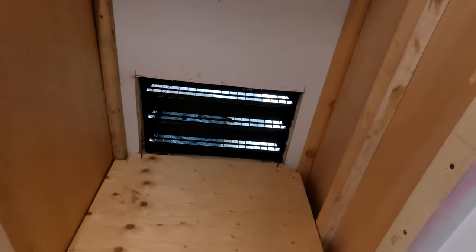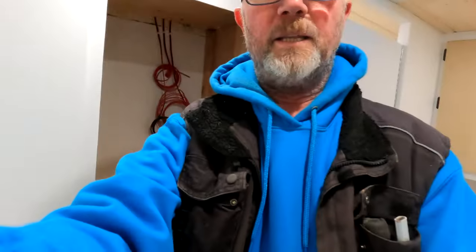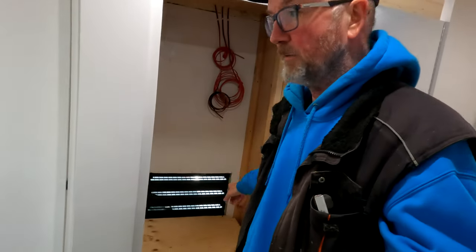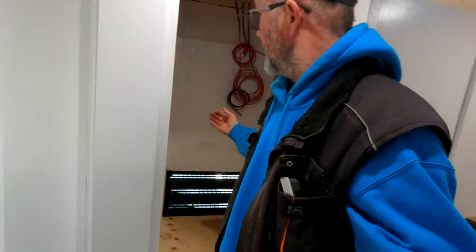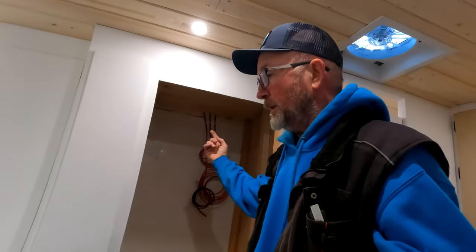There's a bit of a catch to this unit because when you're installing these things, they have minimum sizes for the vent openings to supply fresh air for the fridge, and then it exhausts out the ceiling part up top to get the airflow.